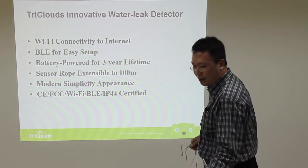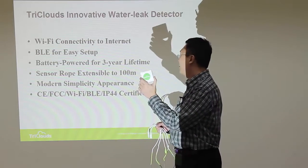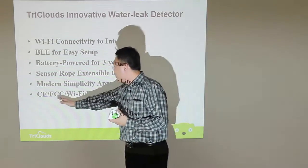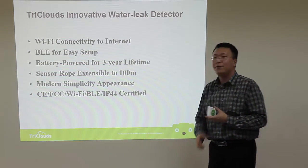The device has a modern, simple appearance and is very good looking. It has already passed CE, FCC, Wi-Fi, Bluetooth Low Energy, and IP44 certifications.